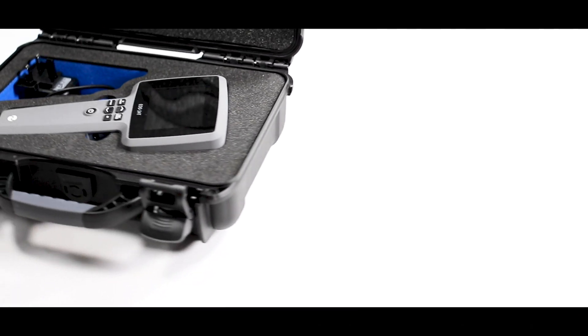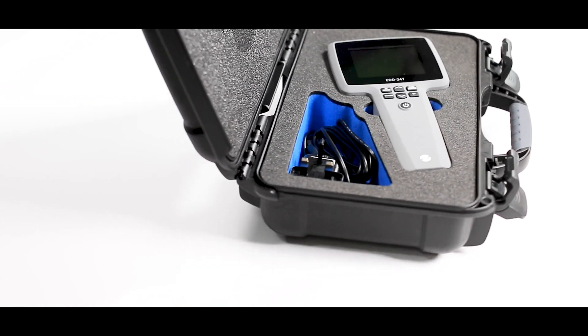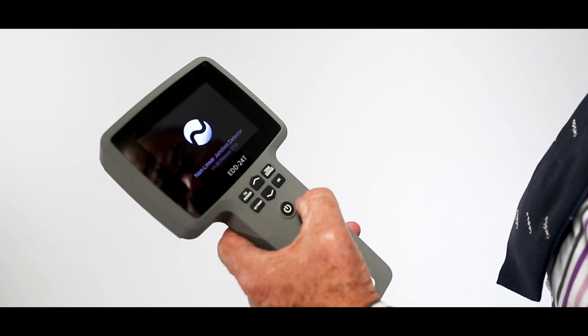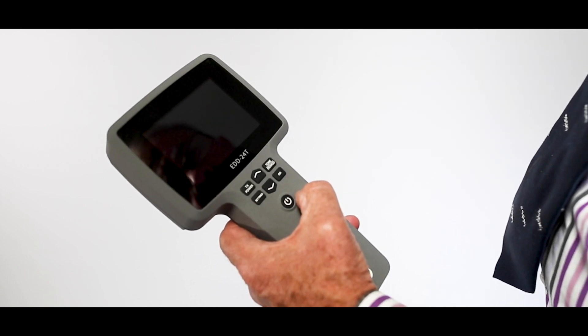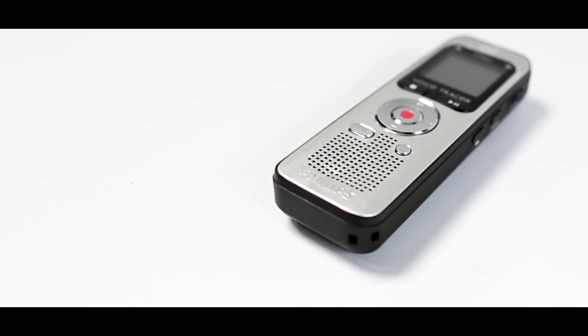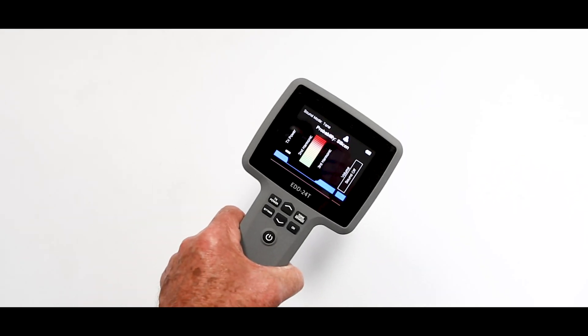The NLJD is an essential tool for any sweep team on a debugging operation. Press the power button to activate. The display is clear and sharp for use in bright conditions. The first column is the power setting, the second column is the second harmonic level, the third column is the third harmonic level, and the fourth column is the volume. When encountering electronic circuitry, the second harmonic level will increase.